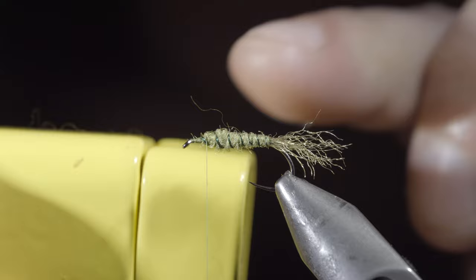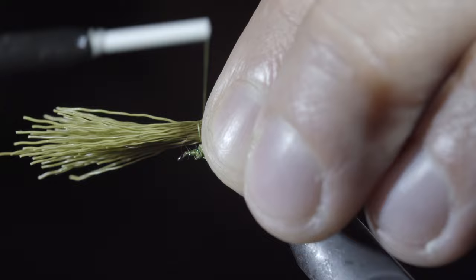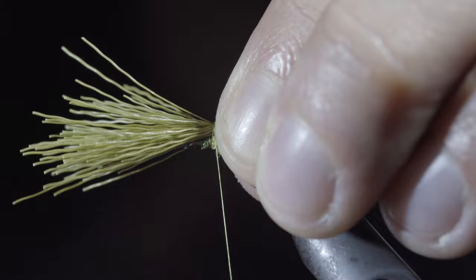Once complete, carefully remove from the hair packer and measure it to length — I like mine to be a bit longer than my hook. Secure it to the top of your hook shank. An easy way to do this is to start by taking a single loose wrap around your hair, followed by a few loose securing wraps.